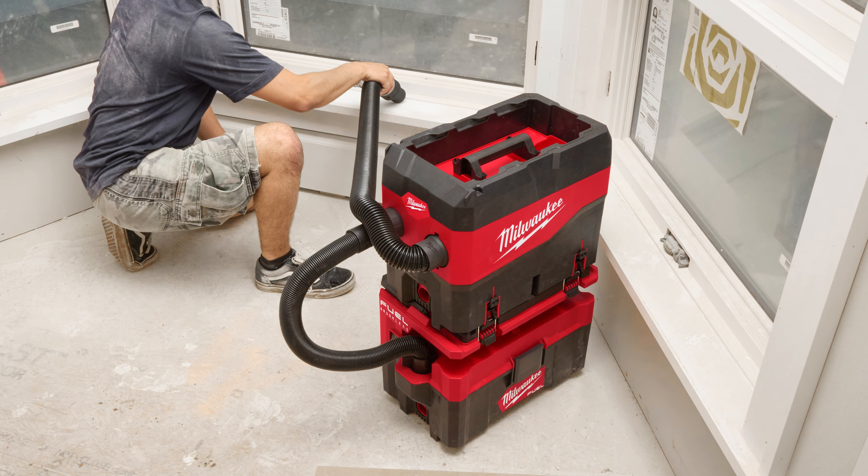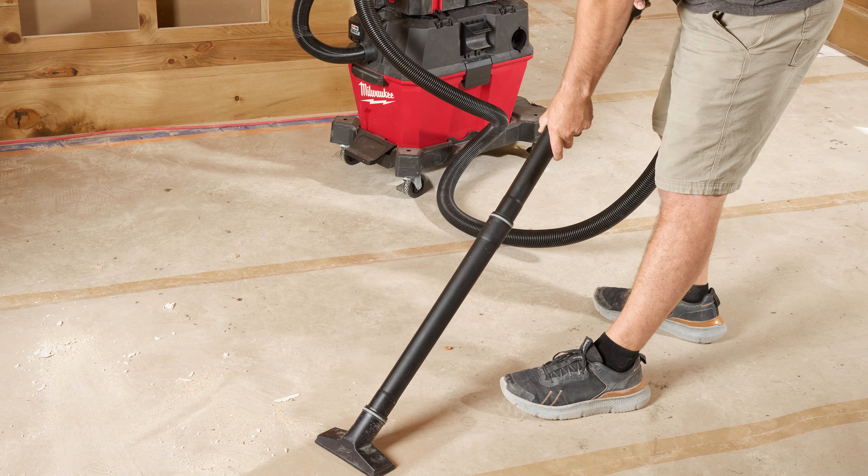The Compact Debris Separator includes an expandable hose, a multi-fit adapter, and a transparent debris door for quick, easy clean-up from start to finish. Plus, with onboard storage and integration into the Packout modular storage system, you can keep your workspace organized and clutter-free.